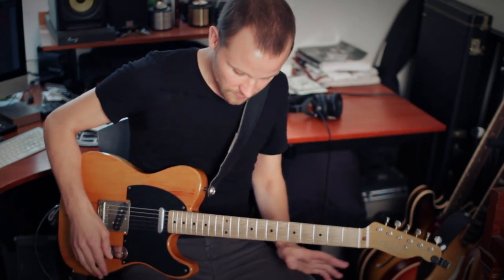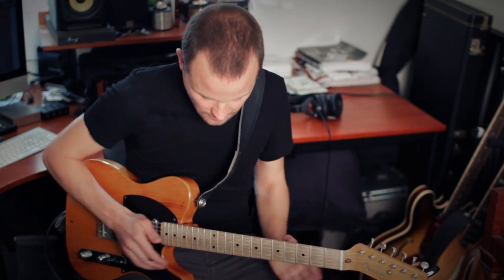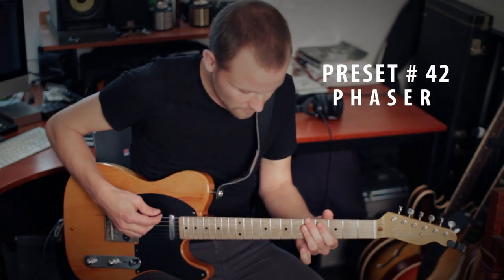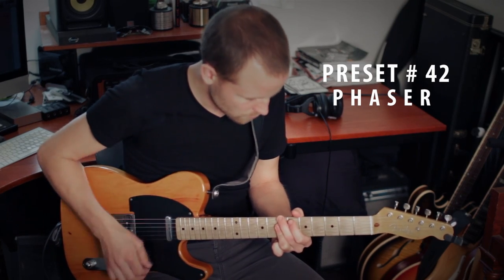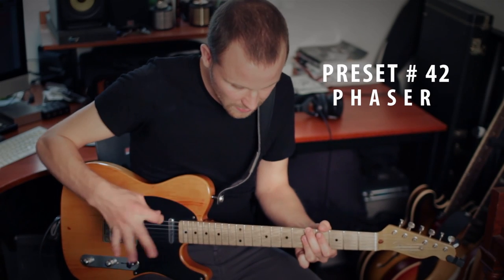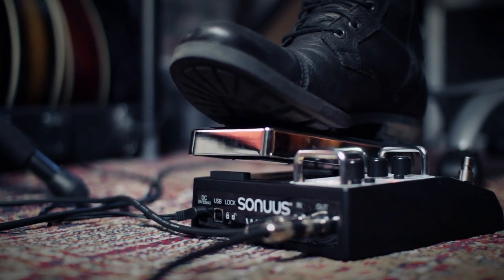And that's just the wah side of it — it can also do all these other crazy sounds. For all of those, I recommend you just go through the ones they recommend in the manual and tweak them if you want, or just use them as they are. This is a phaser sound, for example, and with your foot you can control the speed of the cycles from really slow to faster.